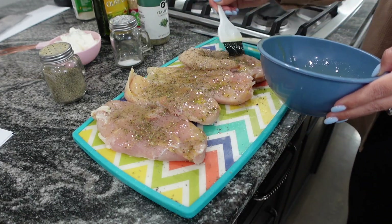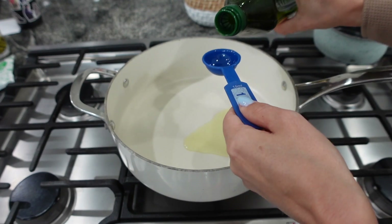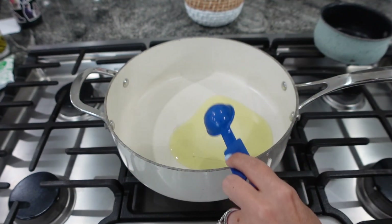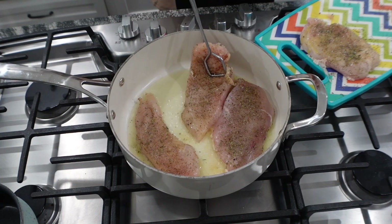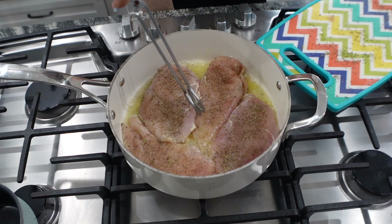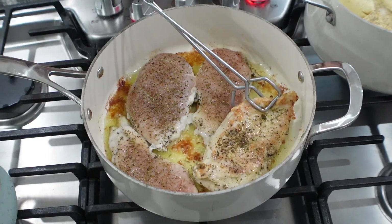I always use real butter — I love real butter and don't like margarine at all. Then add three tablespoons of olive oil; you can substitute vegetable or canola oil. Heat that up — make sure it is hot — and then place your chicken into the pan. You don't want to overcrowd the pan, though I did crowd mine a little and it worked out totally fine.